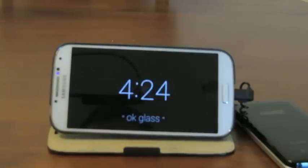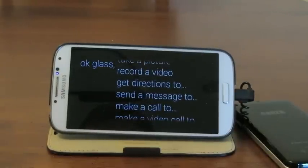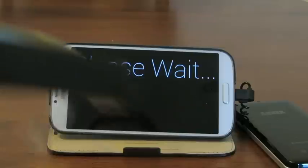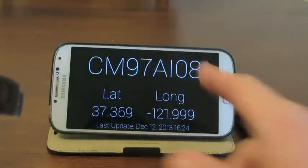OK Glass, show grid square. So this started up the GPS on the Glass itself, and I'm inside. There it is — that's my current grid here in Sunnyvale, California. And as I move around, the GPS is constantly updating and it's going to update this grid square here.